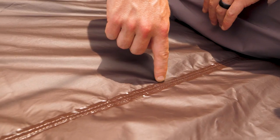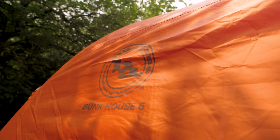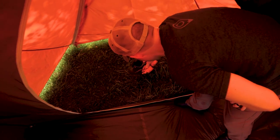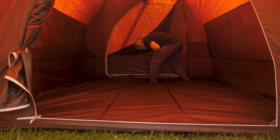The interior includes tons of pockets and attachment points for storage gear lofts and camp lights, which are sold separately. The tent floor and rainfly are both coated and seam taped for waterproof protection. A full coverage rainfly includes two vestibules for even more storage space, which is especially nice for muddy, stinky shoes.